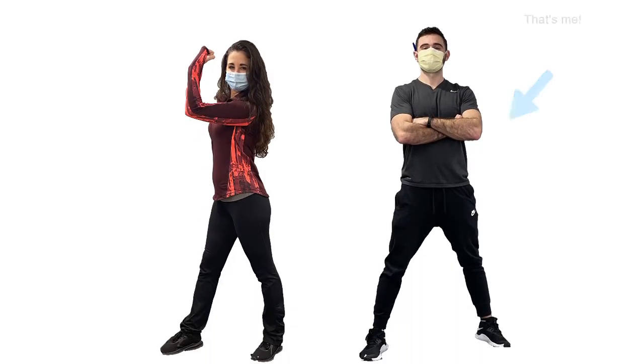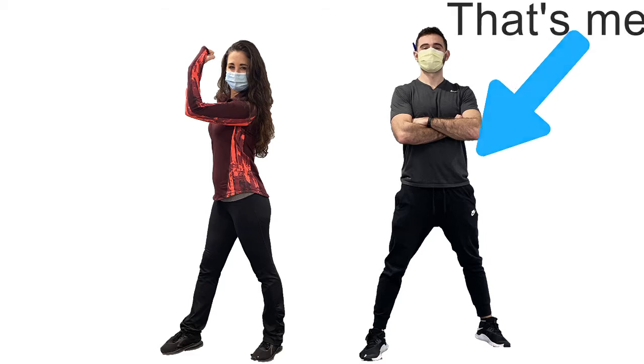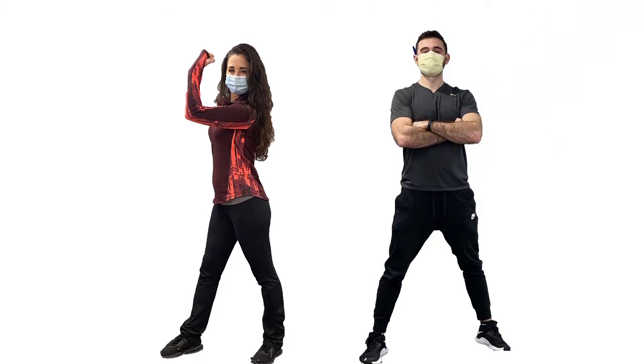In this video, Jill and Mikey will go over the basics of how the Cybex Bravo Functional Trainer works, and we will also walk through setup for four upper body exercises and four lower body exercises that we both recommend.